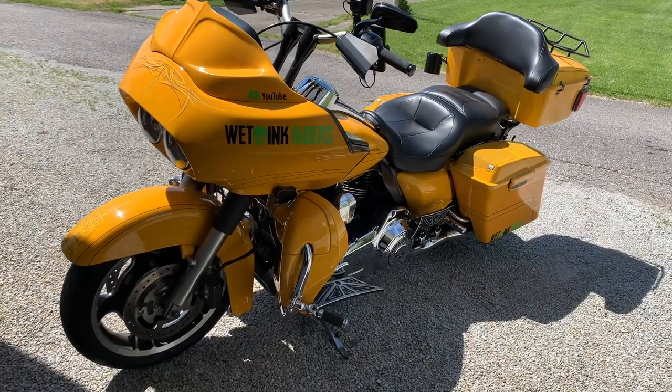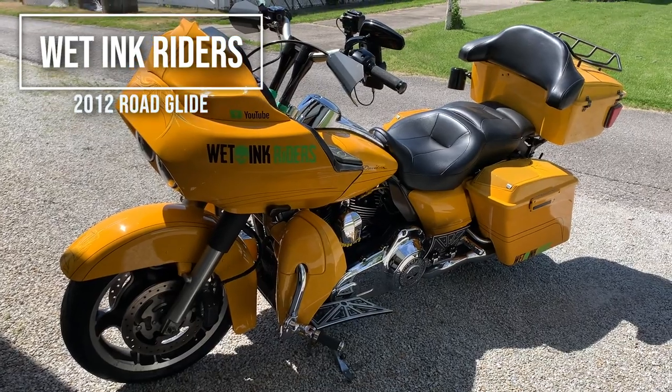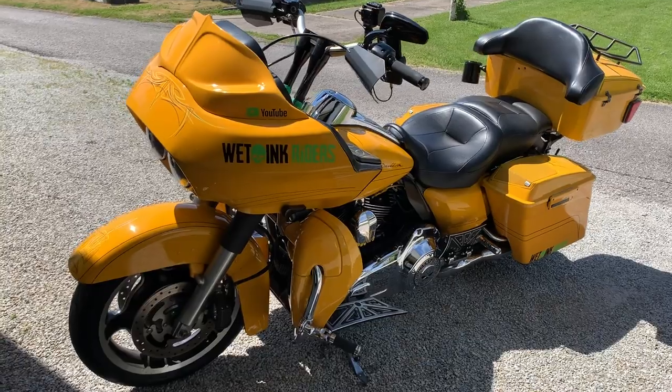What's going on guys, do a quick walk around of the bike here — 2012 Road Glide Custom in chrome yellow. A few things we've done to it since we picked it up — more than a few, quite a bit actually.